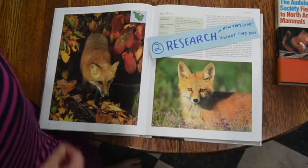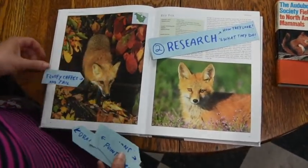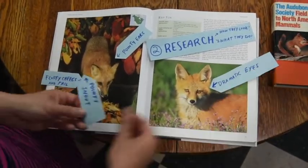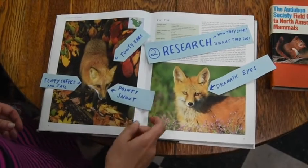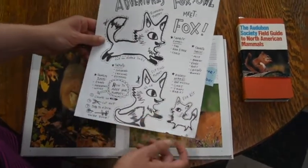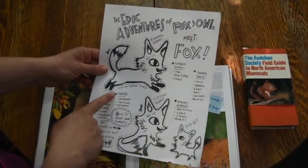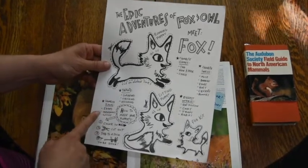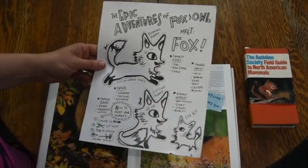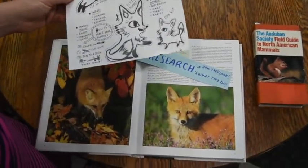First things I notice looking at the Fox: fluffy cheeks, they have pointy ears, dramatic eyes, and a pointy snout. Next, research what they do. I looked up favorite snacks, their diet, what they eat, favorite places to go, their talents, their adaptations, their habitat, their biggest worries or challenges living around humans. That will help me figure out their character and what they want to do in the show.